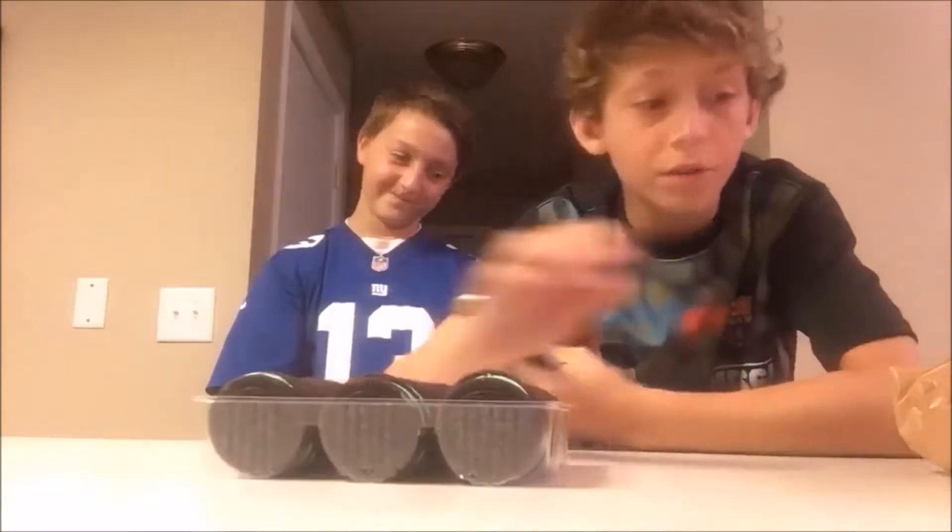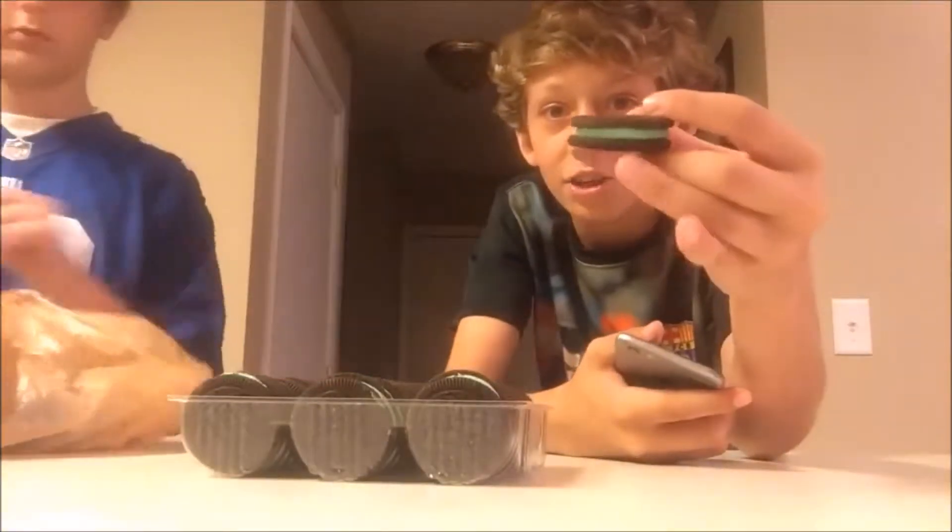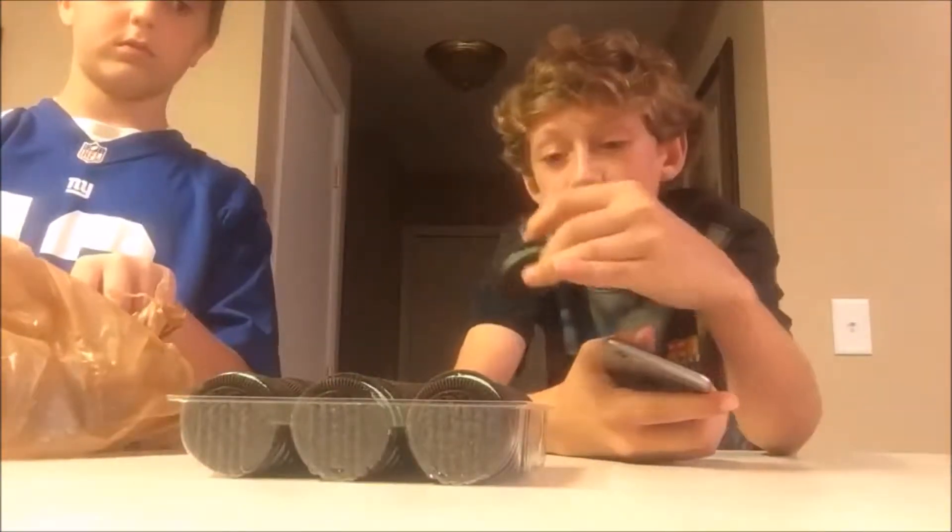Hey guys, what is up? It's Trifecta here and it is Colin and I. We have a ton of Oreos we got — this and another bag of Oreos. So we're going to do as many Oreos as we possibly can. We're going to stack the cream on top of each other as many as we can.